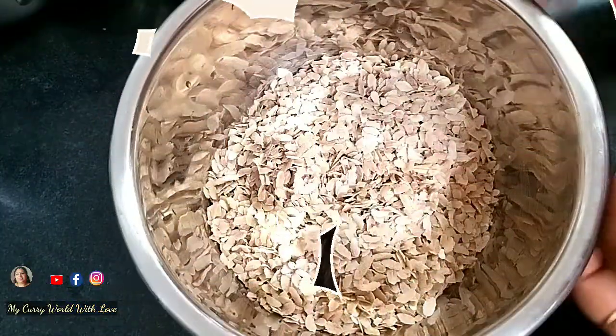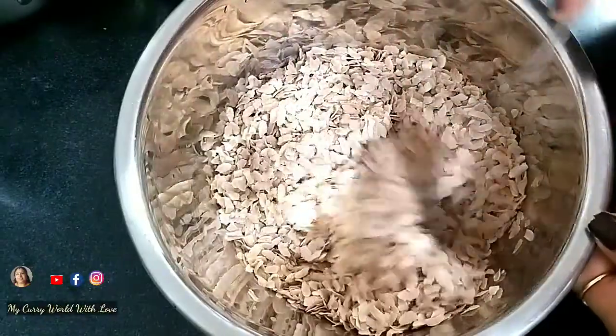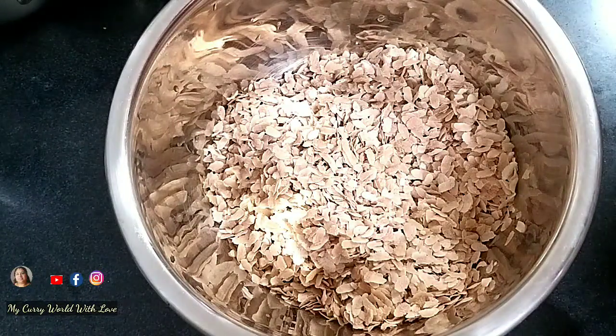If you want to see the recipe, you can post the recipe in the description box. If you want to try the recipe, you can try the recipe. I hope you like this. Let us see the measures in time. I made a small taste. This is the taste of the mouth. So I use two glasses.